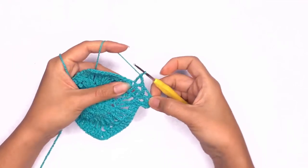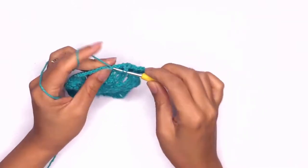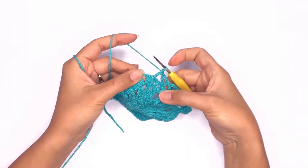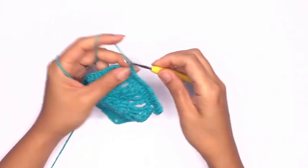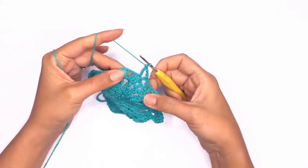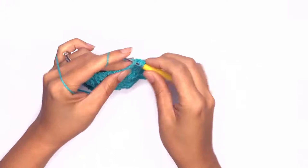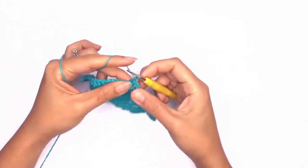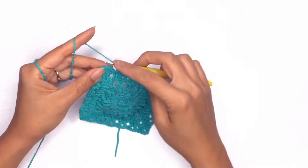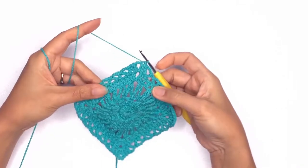Repeat this triangle pattern until you've reached the second last stitch. Chain two and work your last double crochet in the same stitch, then continue working on the corner stitch and repeat the same pattern on each corner. Once we've completed each corner, on that last stitch just slip stitch onto the first stitch to close the round.